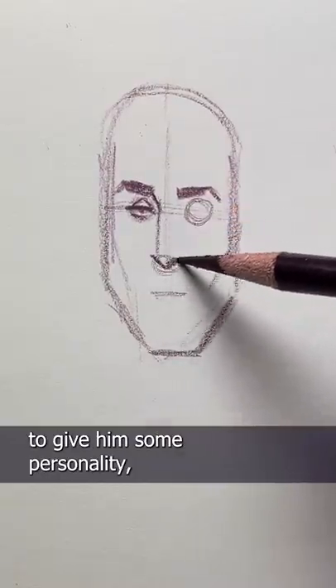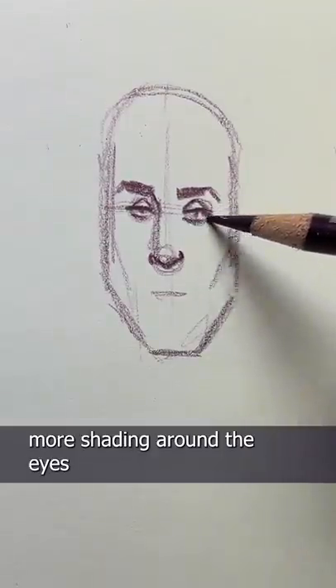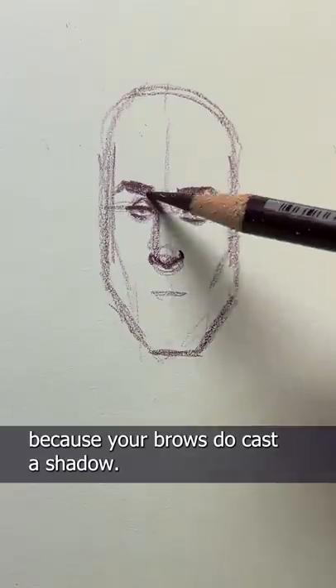I give him a bit of a longer nose to give him some personality, and I'm just adding some shading on one side. Also, I'm adding a little bit more shading around the eyes because your brows do cast a shadow.